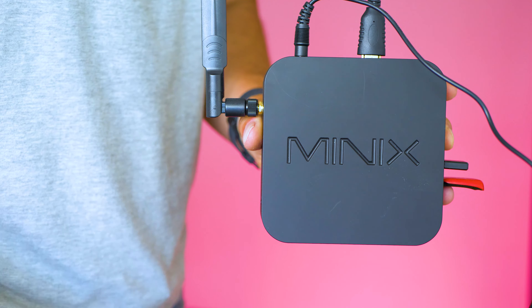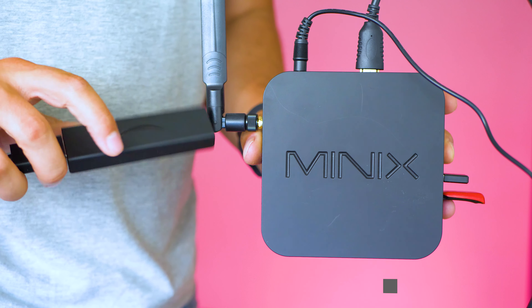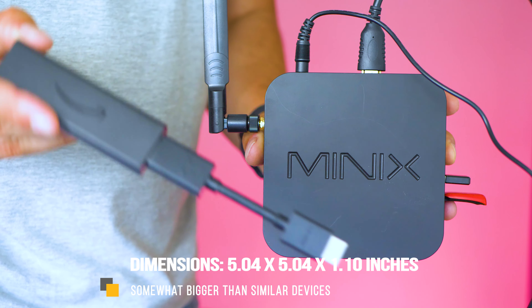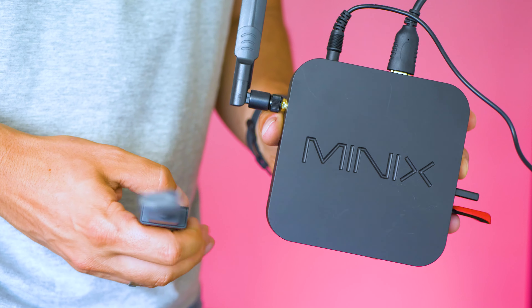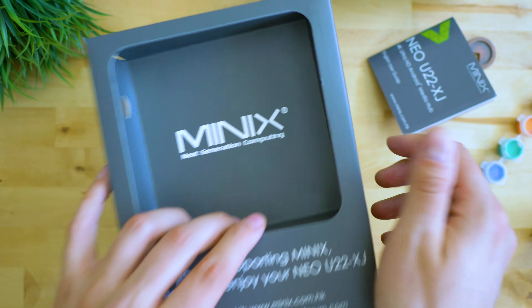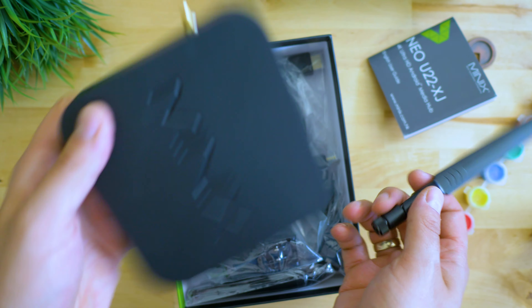Presentation of the device is excellent. The first thing that surprised me a little is the size — a bit bigger than the usual scale of such TV boxes, which is designed to provide optimal cooling and performance. As usual, Minix provides the best-in-class solution for Wi-Fi signal reception, and the signal strength is excellent thanks to this antenna.